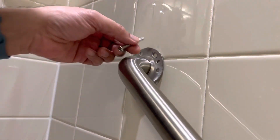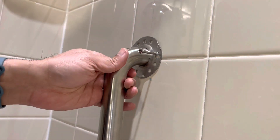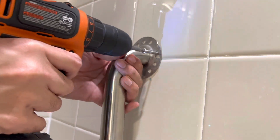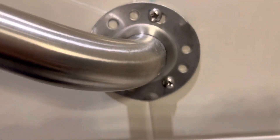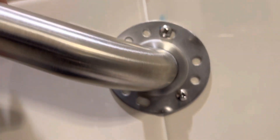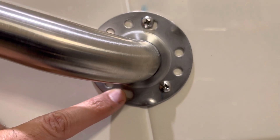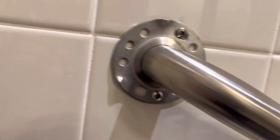Starting the installation from the top side first and similarly repeating all that procedure on the right-hand side. This is how I've installed it — basically with two screws almost centered with the stud. I'm not sure if I can get a third screw in there; it might be on the edge. But since it's pretty sturdy, I'm going to leave it as such.